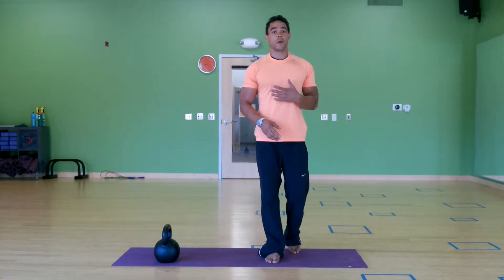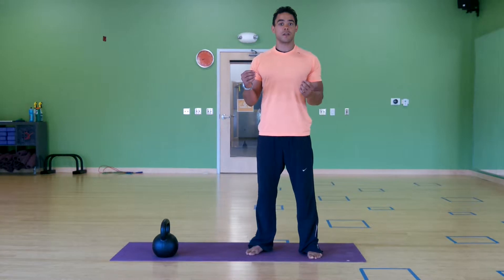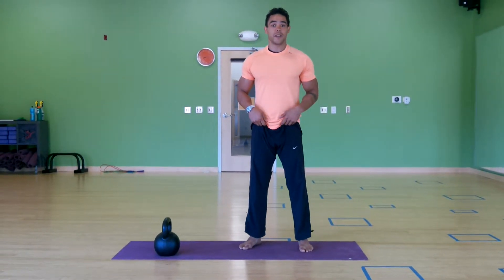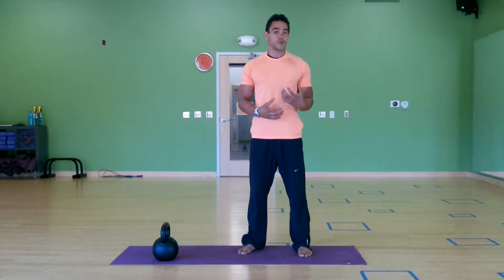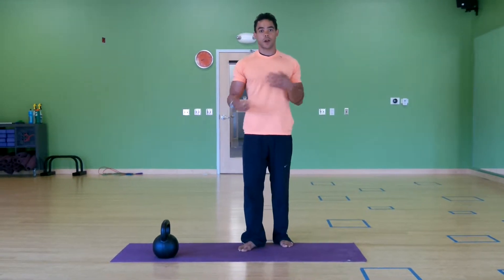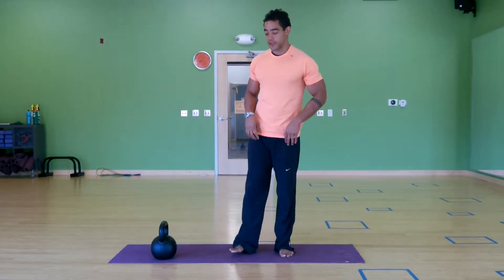We'll talk about where we might see the squat and what the goal is. We're trying to maintain a nice neutral spine position as we take the hips and knees into deep flexion. What happens generally is that we stop squatting on a daily basis. The hips get really tight and we lose this ability. So not only are we looking to build strength by training the squat, but we're also looking to recover more mobility than may have been lost from disuse over the course of time.